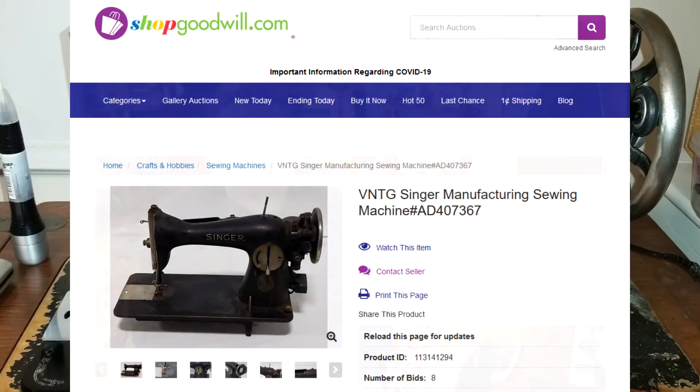Today I just wanted to do a video on an unusual little find I picked up off of Shop Goodwill: a 1931 Singer 1591. This one has the nickel-plated everything on it. I'm calling it an ornate simply because I can't find the 1931 catalog to say what Singer actually called it, and usually they call the stuff with decorative bits on them ornates, so I'm good with that.